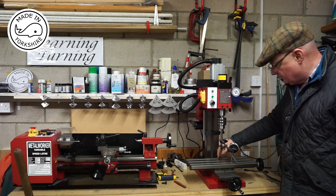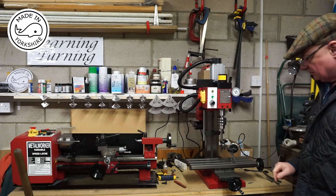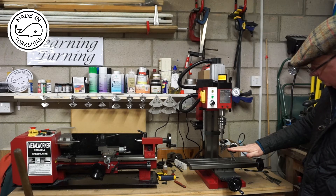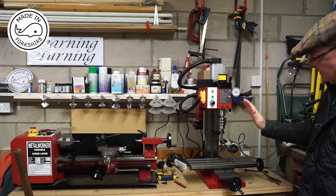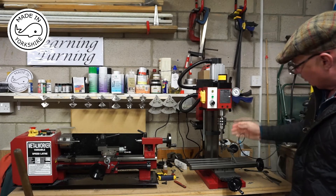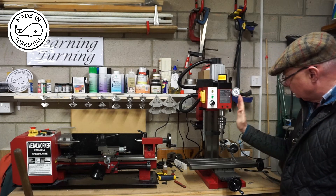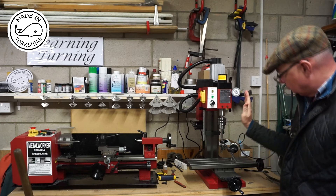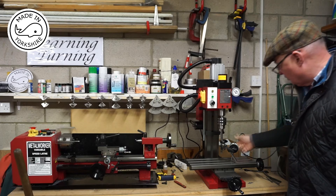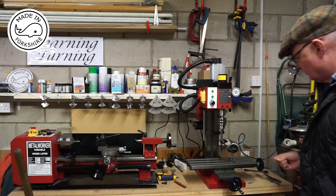So I've got minus two, zero, plus eight, plus eight. So that means that the table is a bit up like that — the column is a little bit skewed over here. So I'm going to have a go at correcting that by just putting some shims underneath the column. We'll see how we get on.